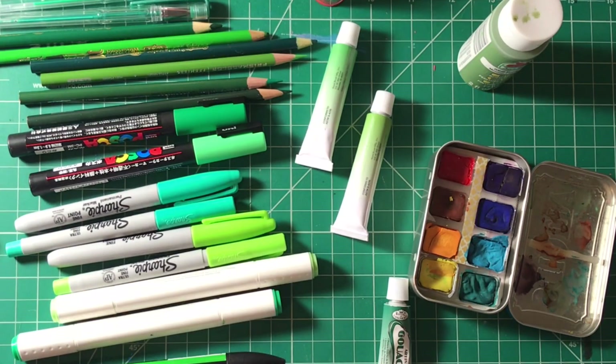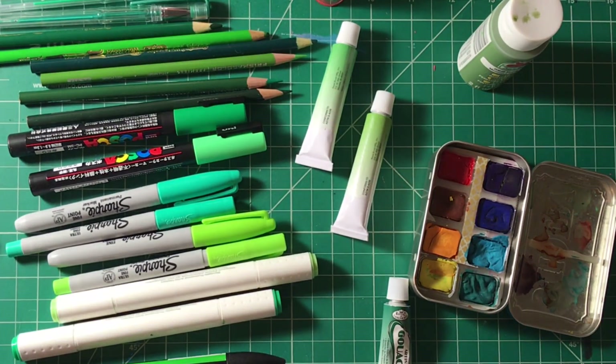Hello you guys! I think this week we might be using every single one of my green art supplies.